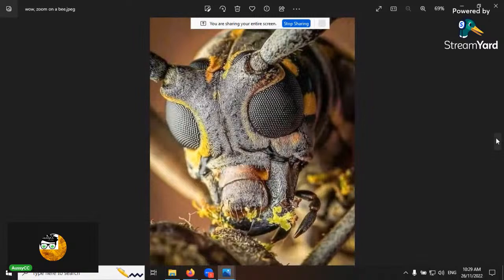A quick look at a bee zoomed in with its compound eyes — I was talking about insects last week. Look at that!